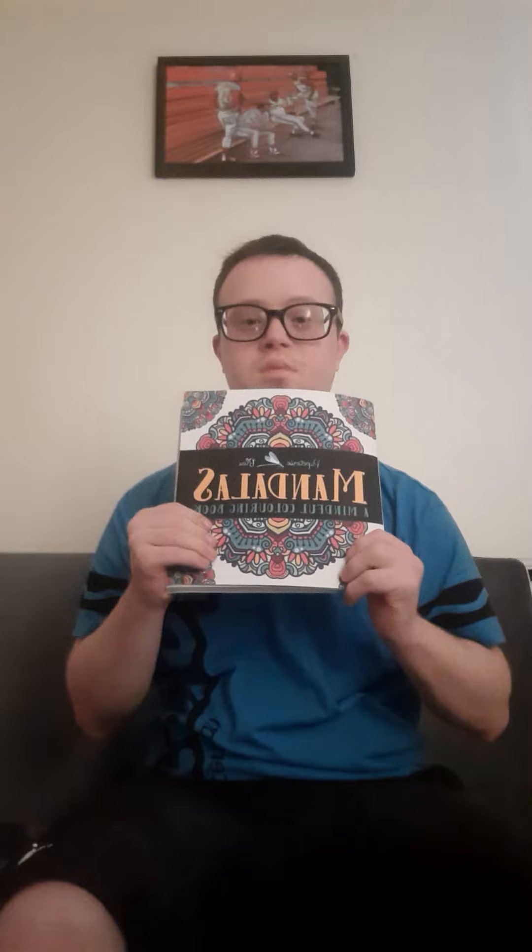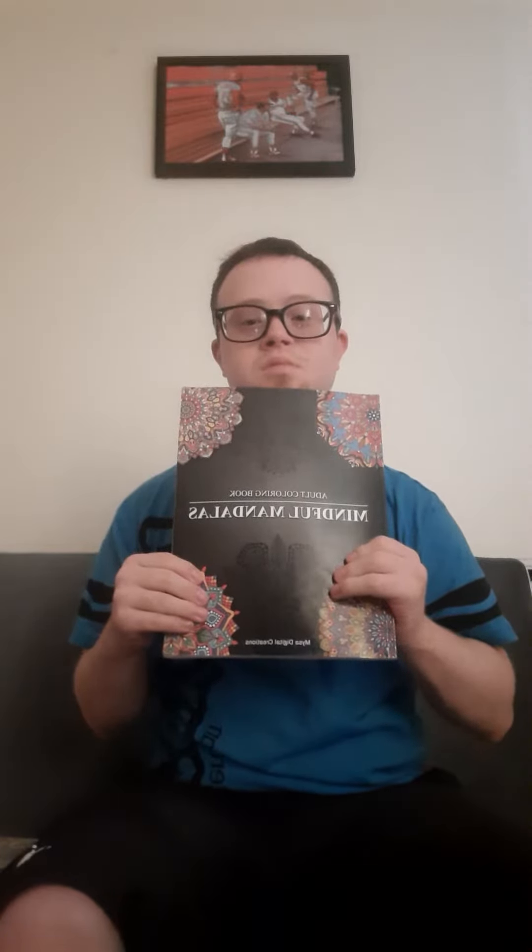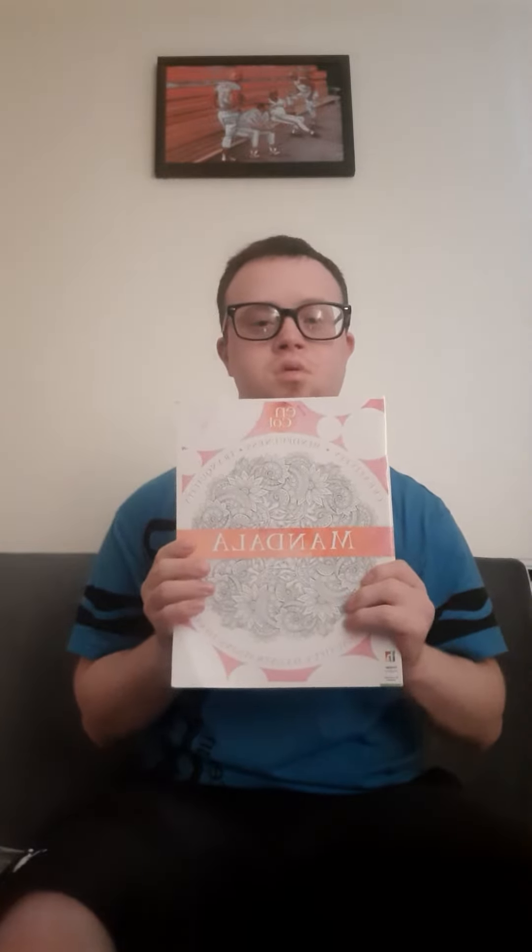This is Mindful Mandala coloring book. Mindful Mandala coloring book. Mindful Coloring. Mindful Mandala coloring book for adults. Mindfulness for $20 Mandala. Last but not least, Mindful Meditation Mandala coloring book.